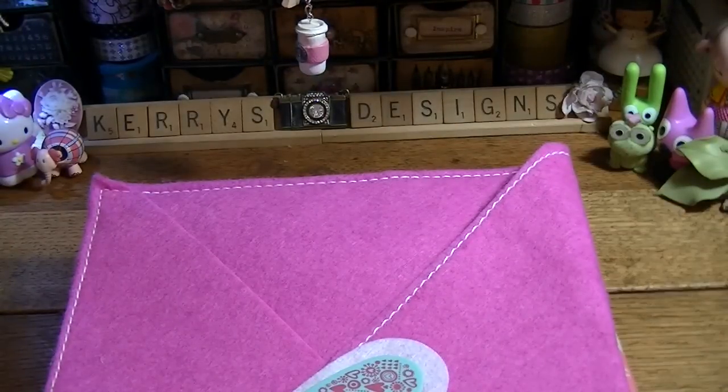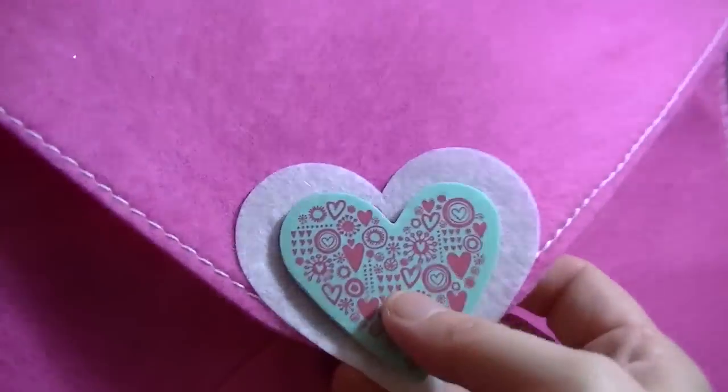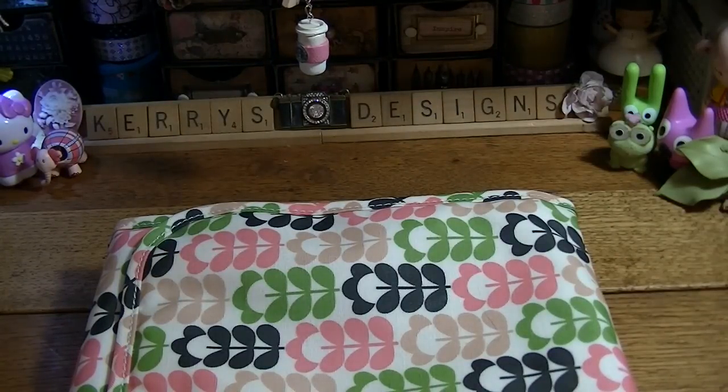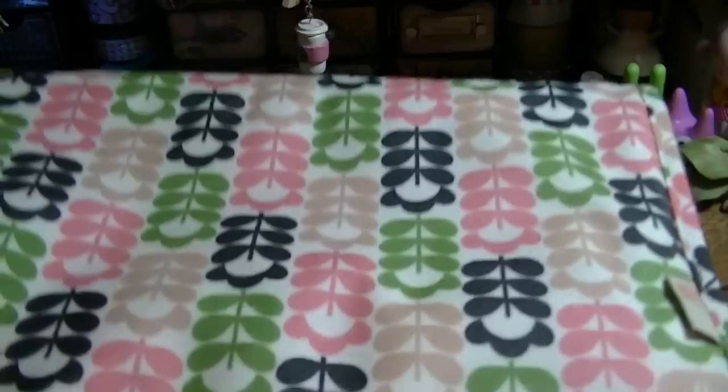I got this out of the dollar bin — this was the last one they had. I went ahead and put another heart on top because the one there was a little bit defective. I got that to put on one of my planners or use it as a giveaway — I'm not sure yet. I also got this Orly/Kylie one.